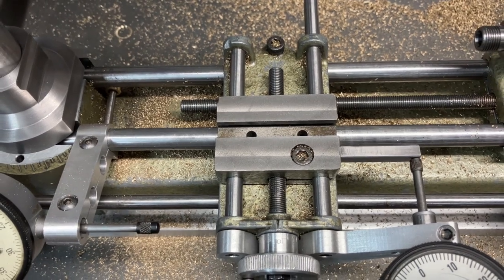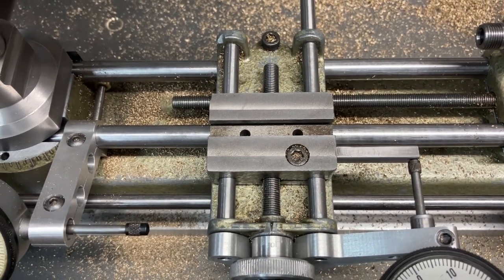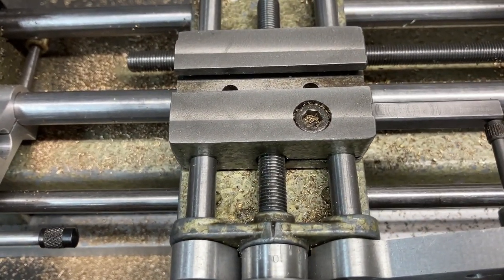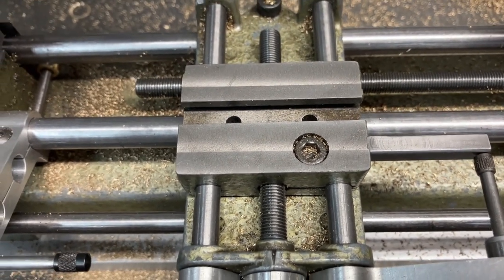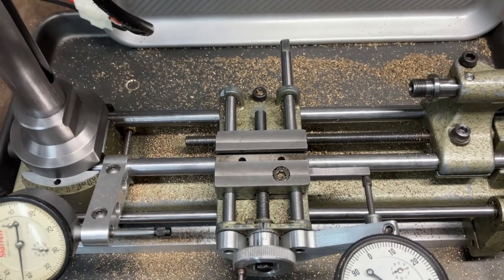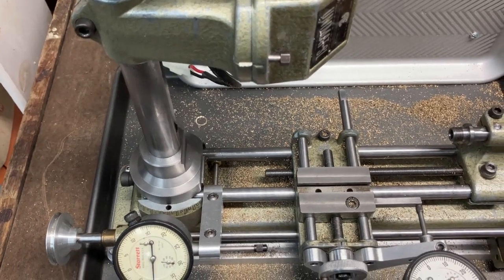One of the first things I noticed when setting up the milling attachment was that the top surface of the cross slide was not parallel to the ways, so I machined that in place. I put a little bit of drag on the screw so it would be one piece — not vibrate — and so it would be set as it's going to be used.